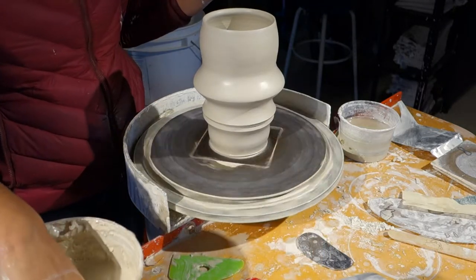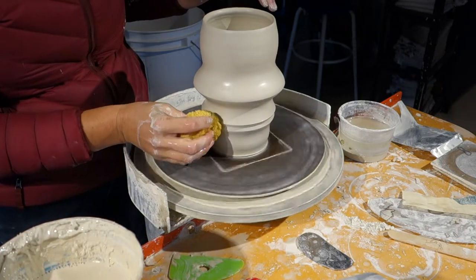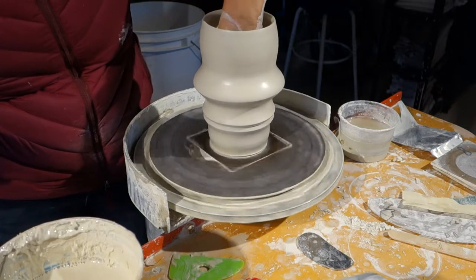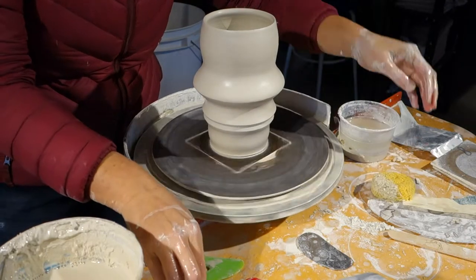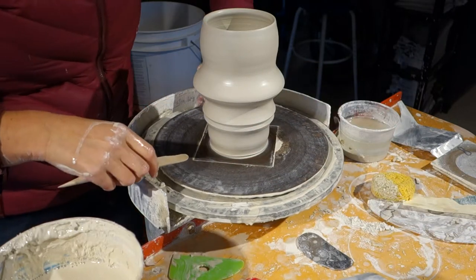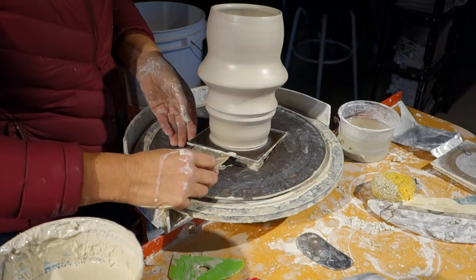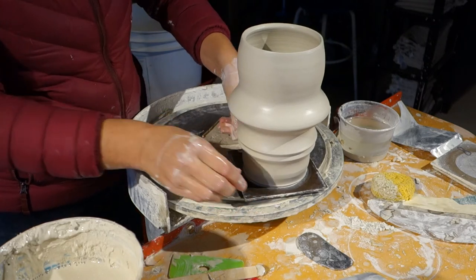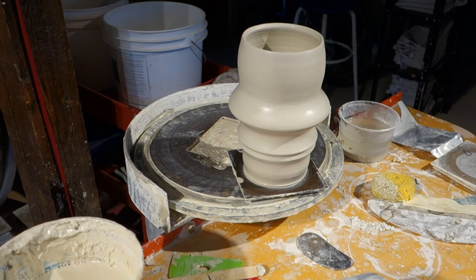Now I have a face base. Make sure there's no water in the bottom. And then you can apply it to the other side.